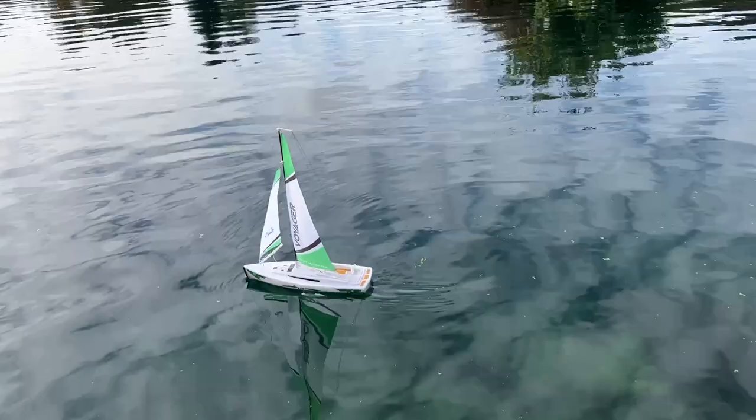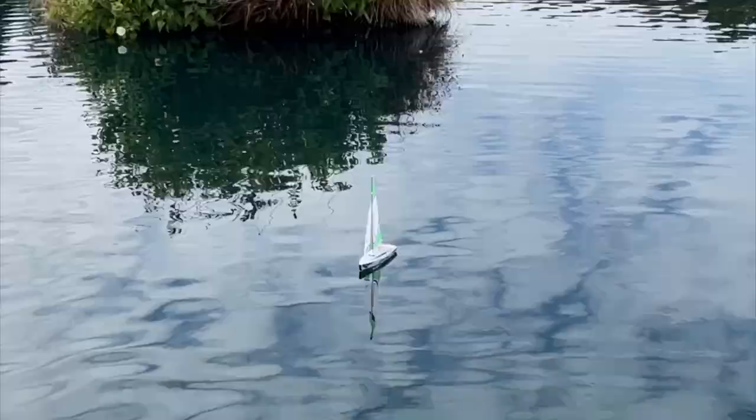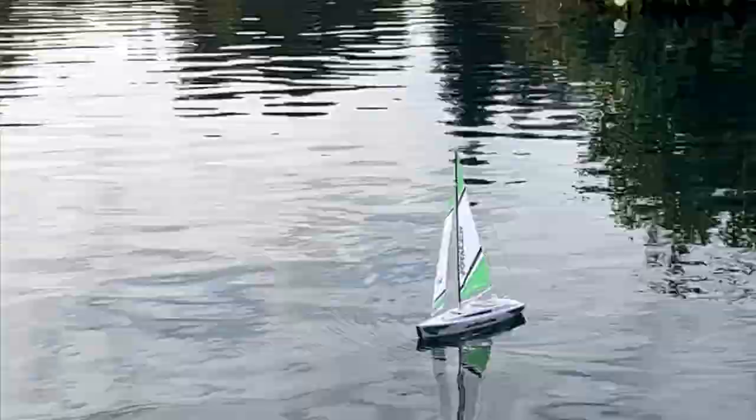Once you actually get the hang of it, it's super fun. It's easy to get those angles, pick up a little bit of that wind, and really move along. It's challenging — it's harder than using an RC boat that has a propeller and a motor. But once you get the hang of it, just being in a beautiful setting and picking up the wind is super fun. Works really great. Super fun to do with your kids, and I really love this boat.